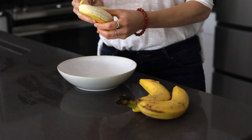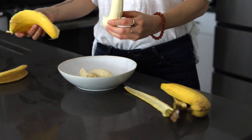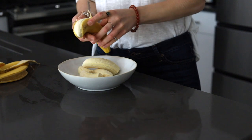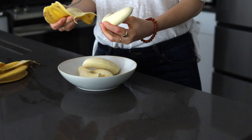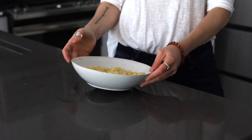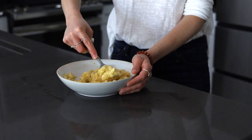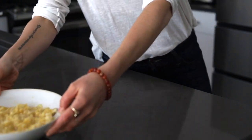And of course we have our bananas — we'll be using about three large super ripe bananas for this recipe. You can also top with an extra banana, so I like to always have a fourth one on hand. We mash them with a fork until they are almost smooth but there are still some clumps.